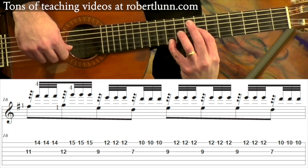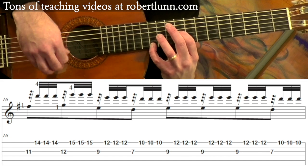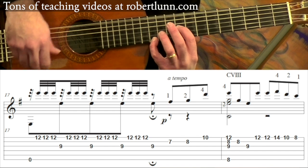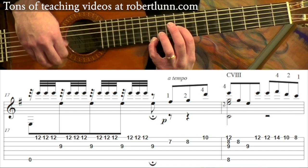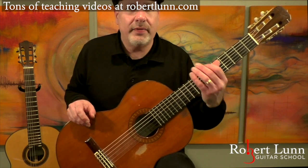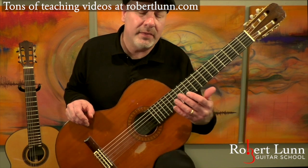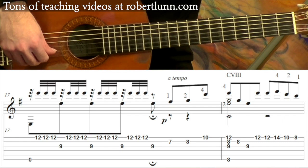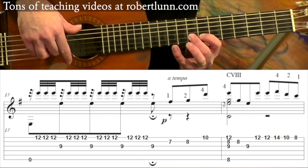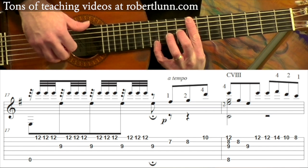Measure 17: we are at the 9th position. The thumb hits the 6th string, and then 3rd string. Then we move to the middle section of the piece. So far the piece has just taken that basic melody and repeated it with the same basic chord progression. Now we're going to go to a middle part — we get into some different chords, we actually get some notes outside of the scale. 7th fret on the 2nd string, and then 8th fret, and then 10th fret on the 1st string.